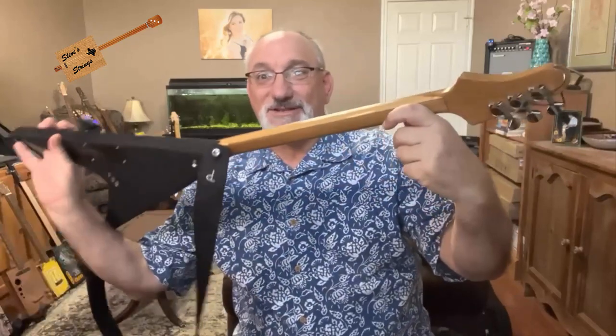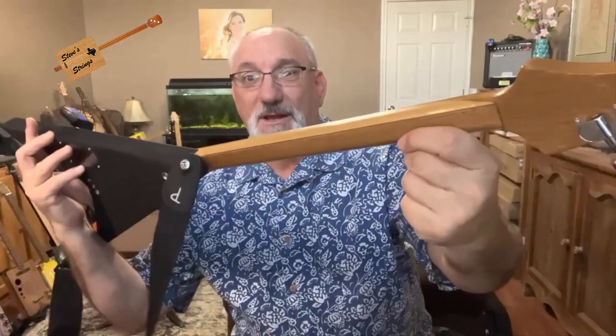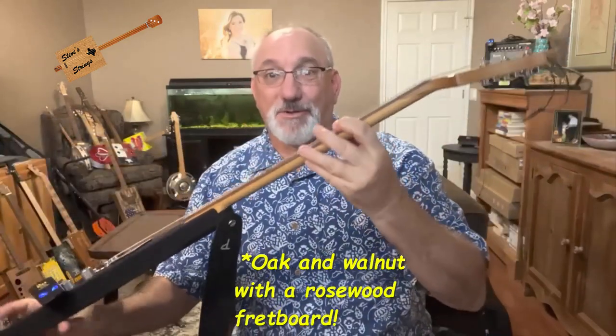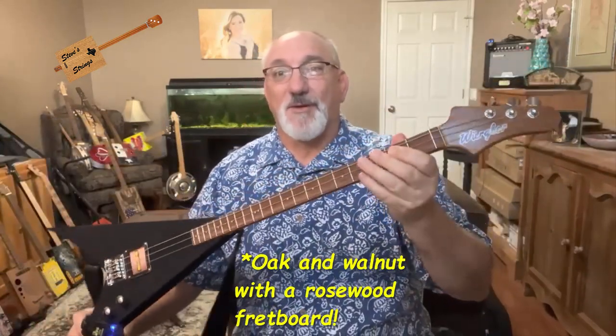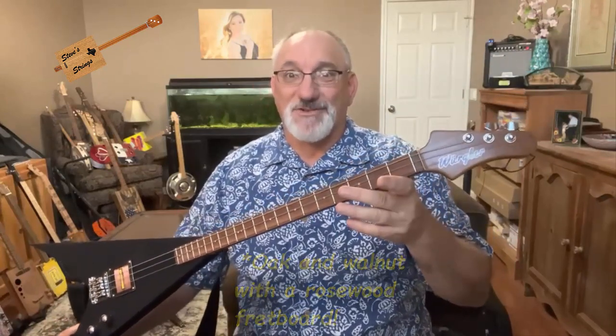The neck is made of a combination of oak and maple, and this came from a piano that was made in 1908. It was salvaged from that.